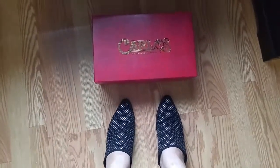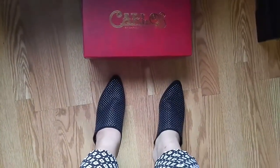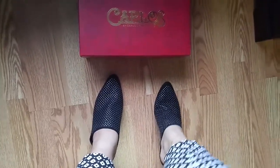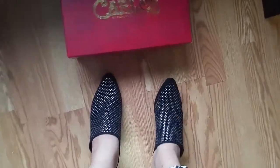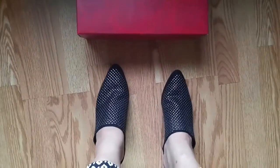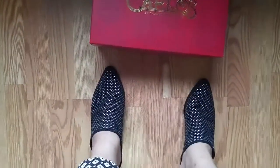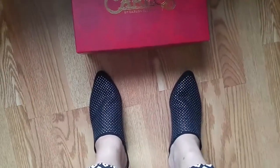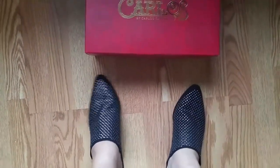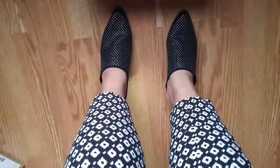Okay, wearing the Carlos Santana now. There's a lot of material up front — look at that flex action. I really like the coverage. It's a bit slippery so I need to be careful, especially since it's like a laminated wood sole. It's best for dry outdoor use, but it looks really good with these pants.